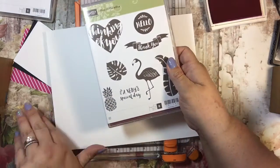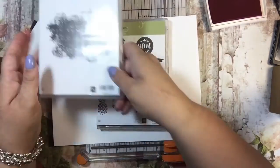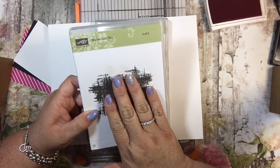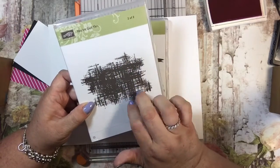This is going to be the first of three cards I'm doing with the flamingo. I'm also going to use this background from 'You've Got This' — it's a two-part stamp series. The first one is a beautiful flower with some sentiments, and this is an awesome background stamp that I really like.